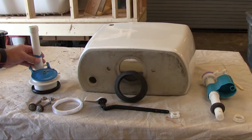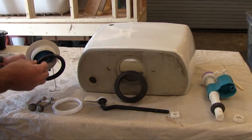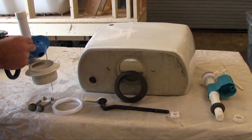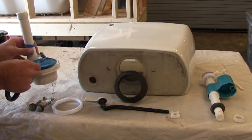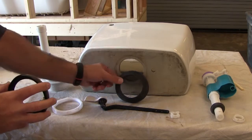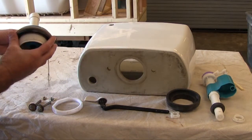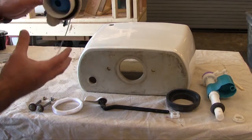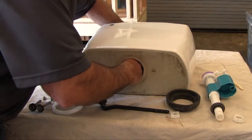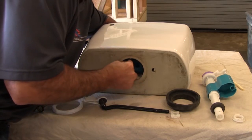First we have the flush valve. This is where water is dispersed when the flapper goes up and the toilet flushes. The flapper is pulled up by the flush handle. We have the gasket that goes onto the flush valve and it goes inside the tank — not below the tank, inside the tank.